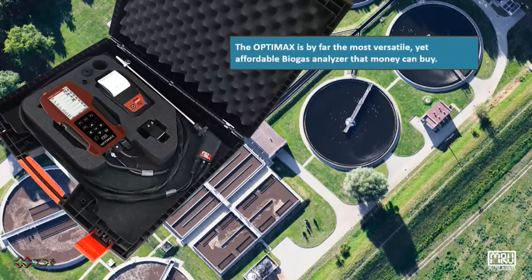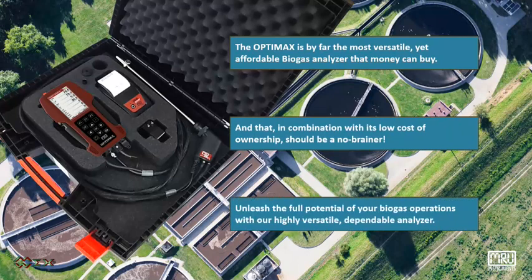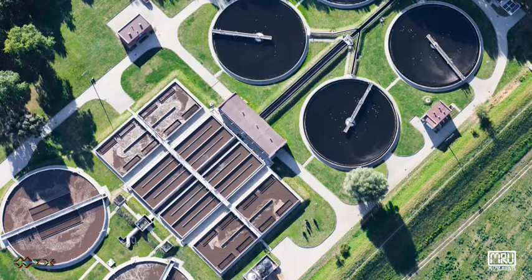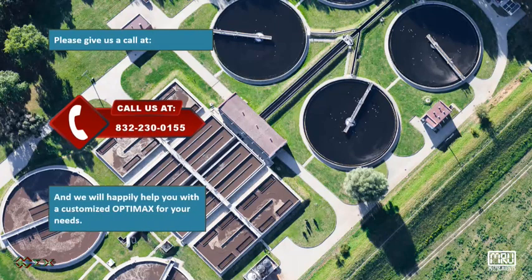The OptiMax is by far the most versatile yet affordable biogas analyzer that money can buy, and in combination with its low cost of ownership, it should be a no-brainer. Unleash the full potential of your biogas operations with our highly versatile, dependable analyzer. Please give us a call at 832-230-0155, and we will happily help you with a customized OptiMax for your needs.